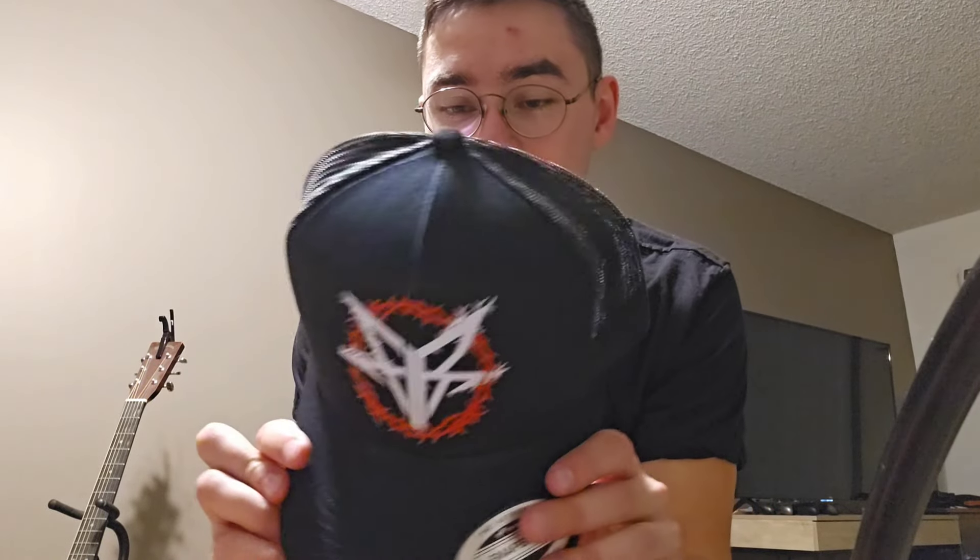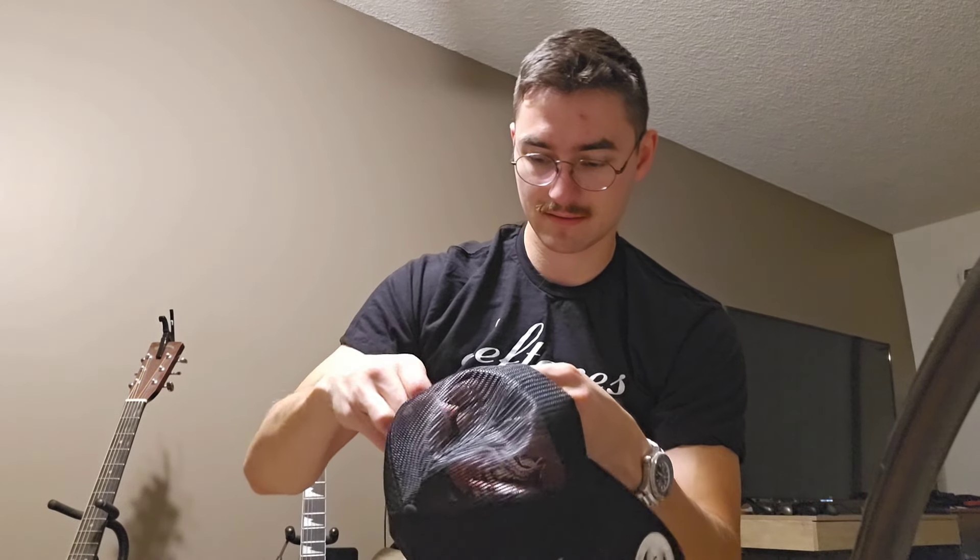Next up we have the hat. I thought I was going to hate the trucker hat, but I kind of mess with this. It's literally just the logo and some barbed wire, so that's pretty sick actually. I'm not usually one for trucker hats, but it might be kind of fun to rock every once in a while. 65% polyester, 35% cotton — the classics. So there's the trucker hat, guys. It's actually pretty cool. I like it.